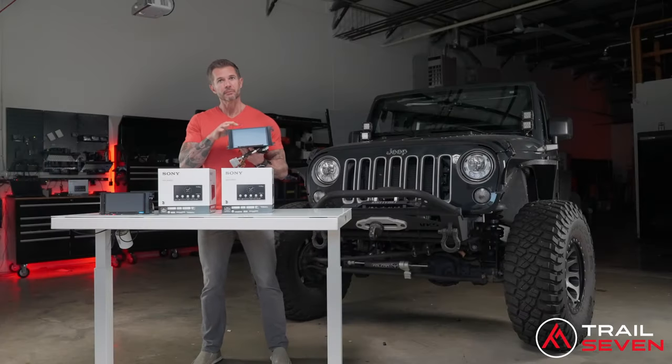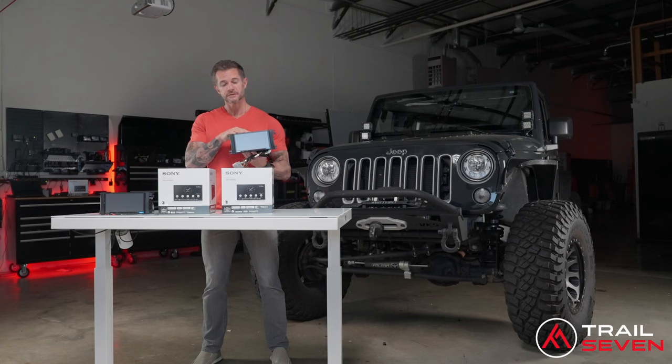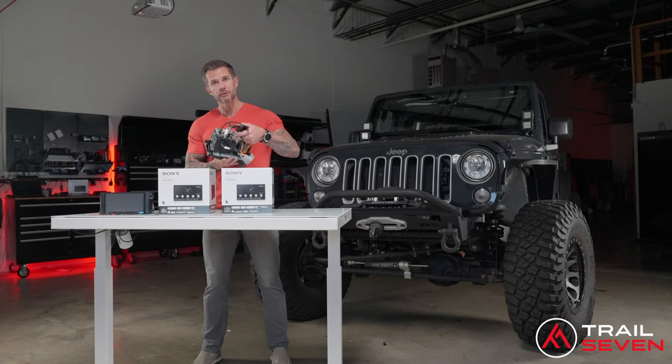This is exactly what our bundle is going to look like — this is what you're going to receive. It's going to have the dash kit already installed, all of your factory cabling, all of your modules, and everything that you need for a complete plug and play system.